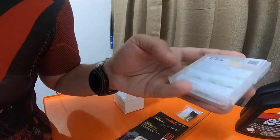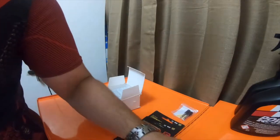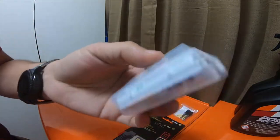They are 1.2V rechargeable batteries. I bought 20 of these, so I got five packages of four in these nice little plastic containers.